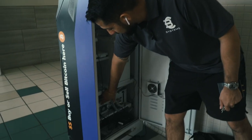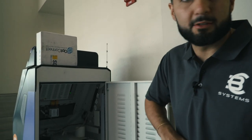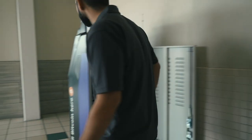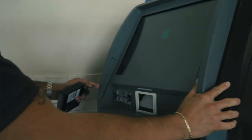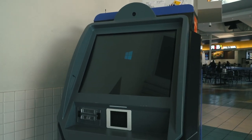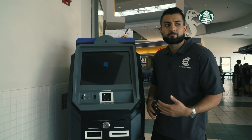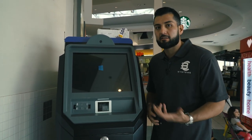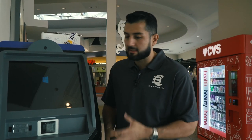You can turn on the machine right here, and the machine will make a little beep, then it'll start up the screen. You'll see the screen load up, then it will load up the software and connect to the server, and then it'll come up to the home screen.